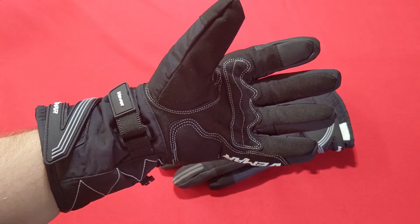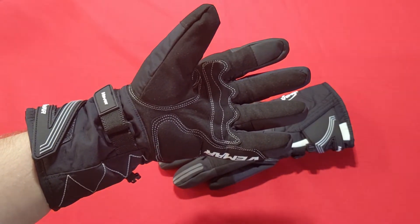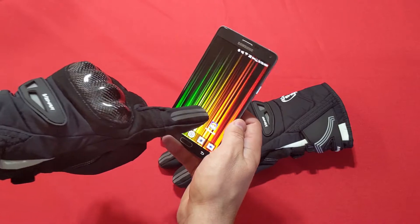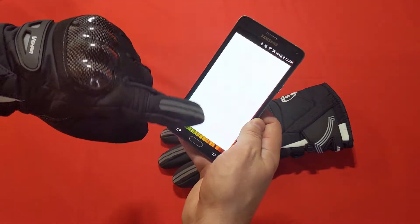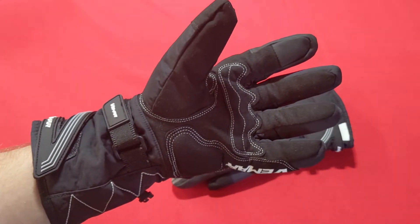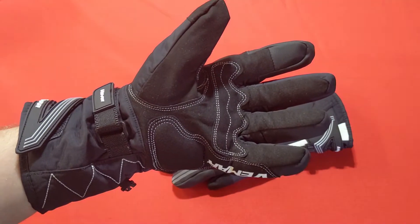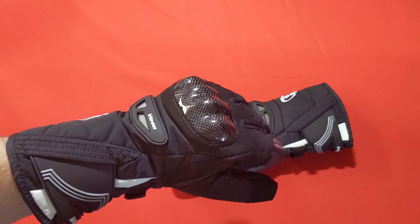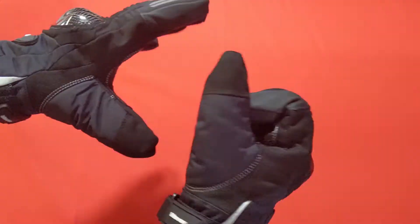You might notice this one fingertip is different from the others — it's designed for touchscreens, so if you have your phone mounted as a GPS, you can quickly operate it without removing your glove. You won't be able to type text messages, but you can do basic navigation. Testing it with my phone, it allows me to control the touchscreen just fine. The ability to tap Google Maps every once in a while is great, especially with a mounted system.